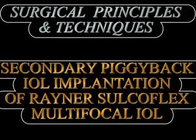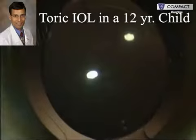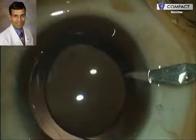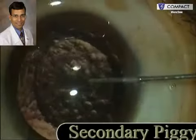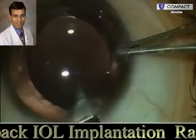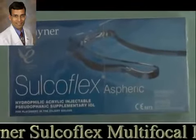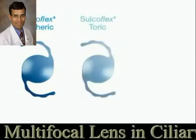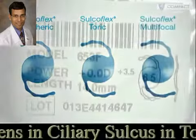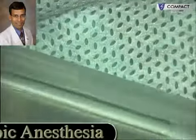Secondary piggyback IOL implantation is a very useful technique for managing cases of refractive surprises after cataract surgery. This is a case where a primary IOL implantation has already been done; the first IOL is very well centered within the capsular bag, which is a prerequisite for attempting any secondary piggyback IOL implantation. The corneal endothelium is coated with a dispersive viscoelastic device, and a Rayner Sulcoflex IOL is being used — a hydrophilic acrylic lens specifically designed for implantation into the ciliary sulcus in a piggyback manner for managing refractive surprises. In this case, we are implanting a plus 0 diopter multifocal lens in a young patient with a developmental cataract.